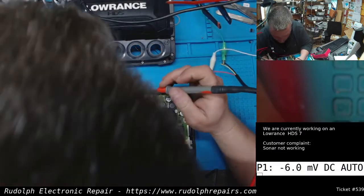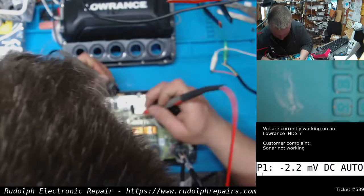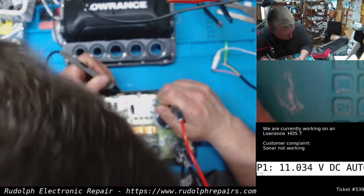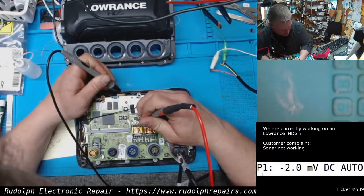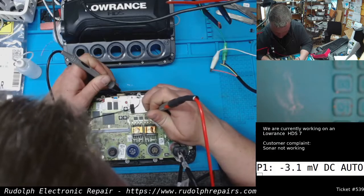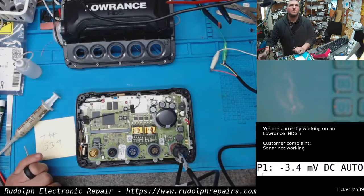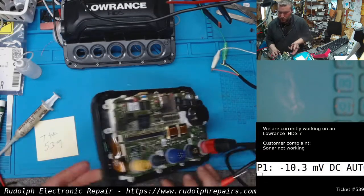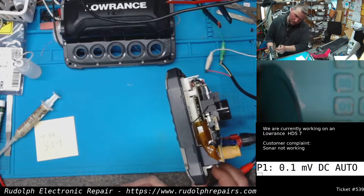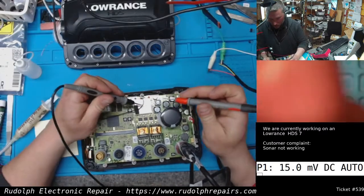We're still booting — it takes a little while for these to boot up. Once this boots and the sonar section of the board is enabled, we should get around 55 volts. Okay, let's see what we get.